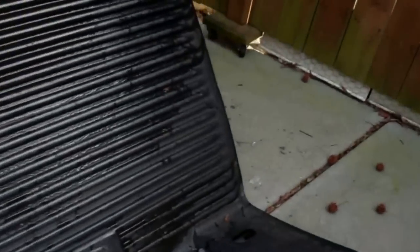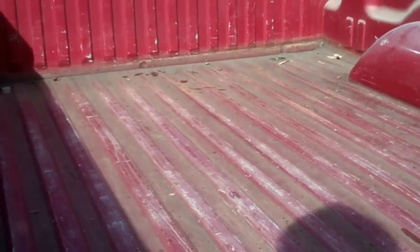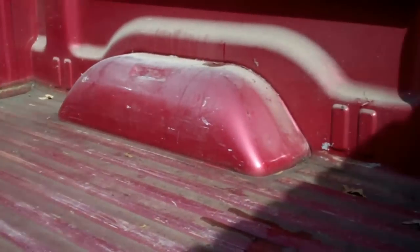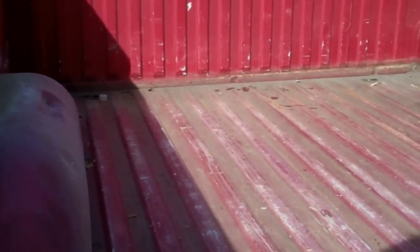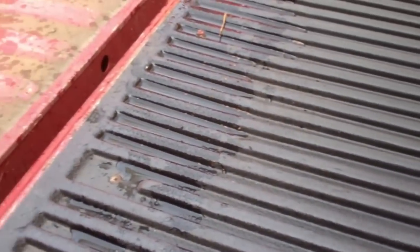A little bit of ice. Let's see what we're looking at here. Not too bad — I don't see much rust in here at all. This is interesting. I don't know if I'll take this portion off or not.